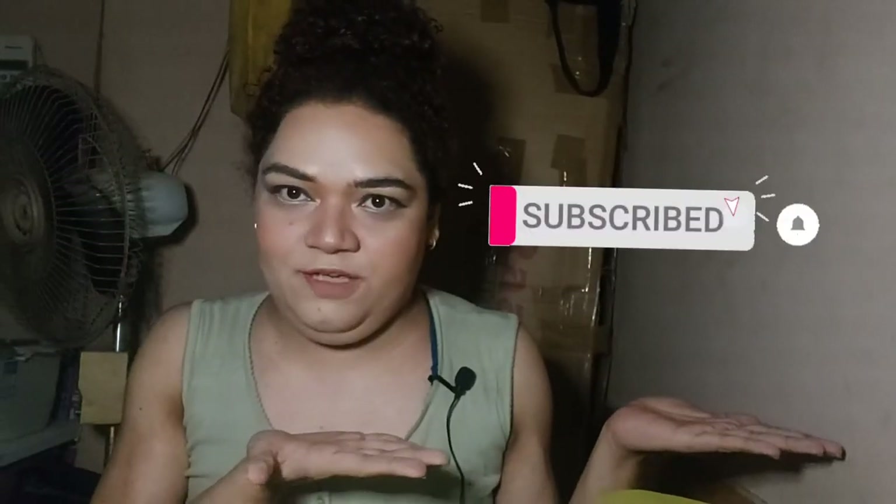Welcome to a new video! Hello to all my subscribers — we have hit 40 subscribers, which is still a great number. I didn't expect people to actually watch my videos and give their support. If you are new and have come across my channel, don't fail to subscribe, hit that notification bell, and welcome to my channel.